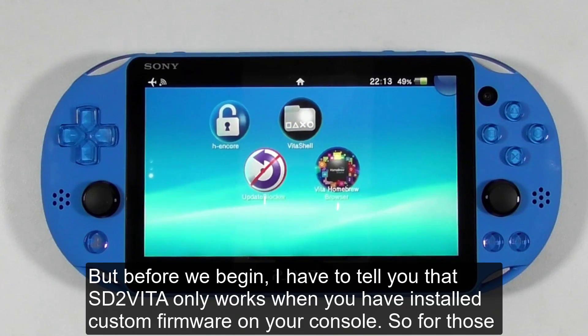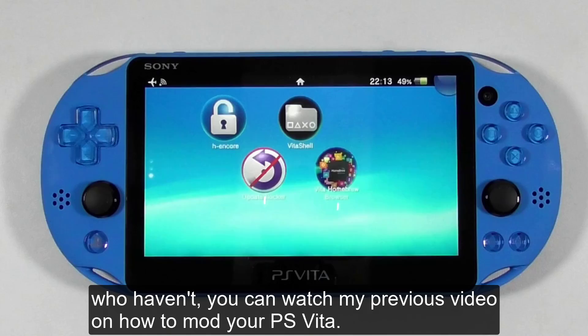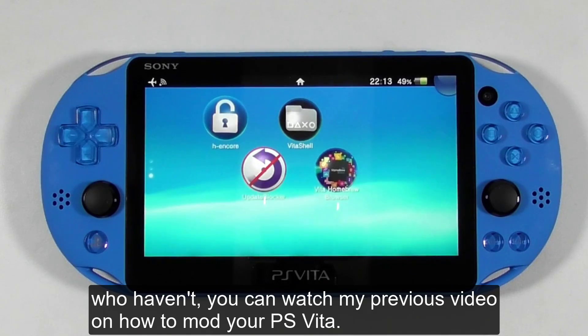Before we begin, I have to tell you that SD to Vita only works when you have installed custom firmware on your console. For those who haven't, you can watch my previous video on how to mod your PS Vita.